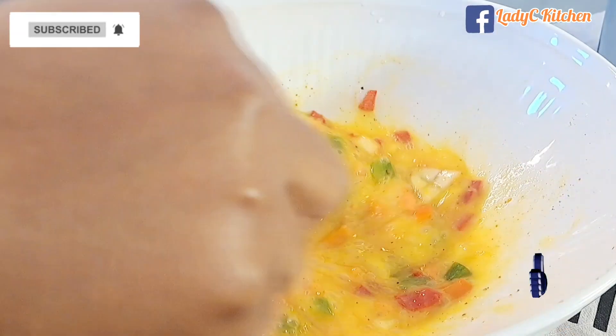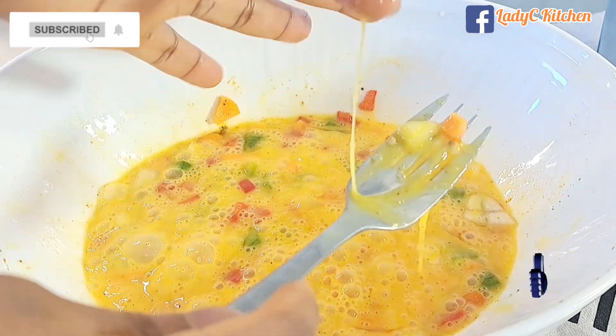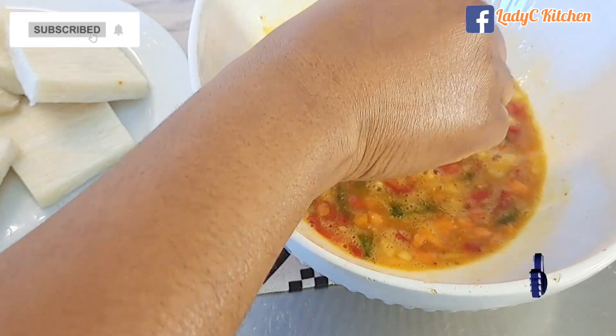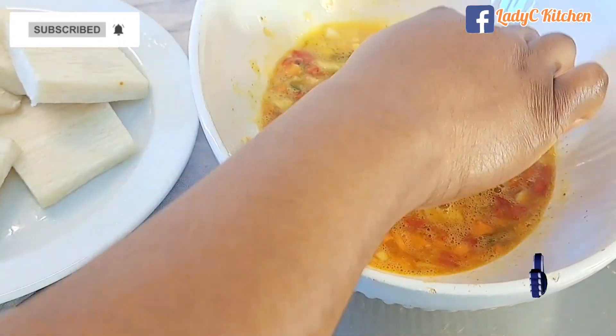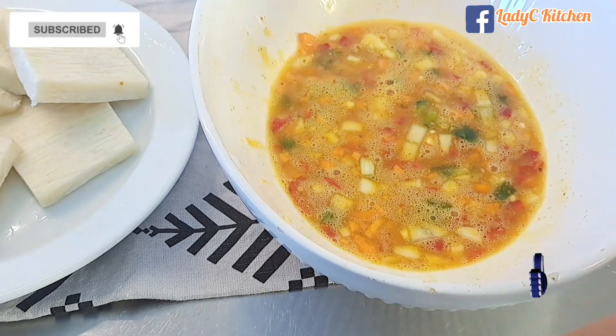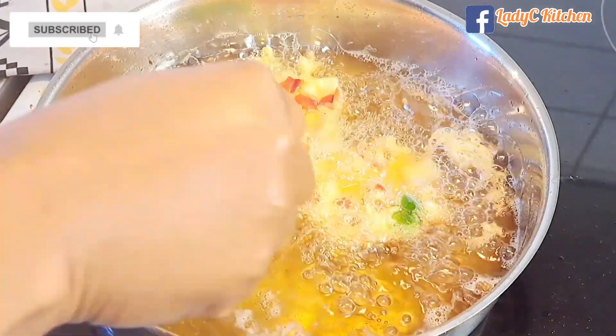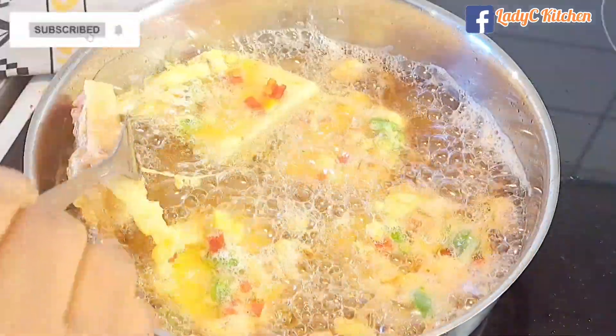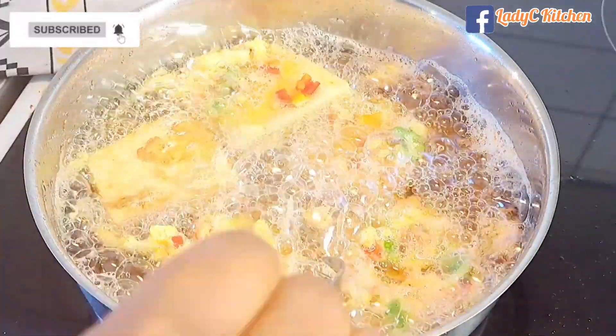After mixing, test for salt and add more if necessary. Then take one of the boiled yams and toss it around in the mixed egg batter. Fry in hot moderate oil, flipping them around so they fry properly on all sides.